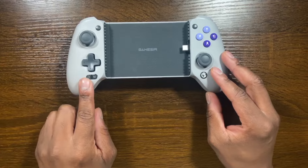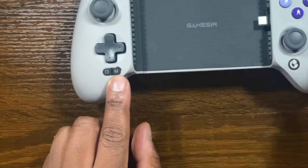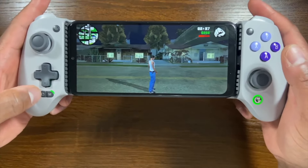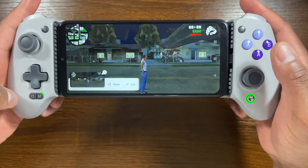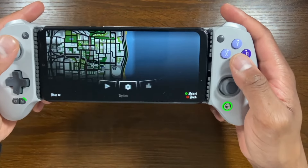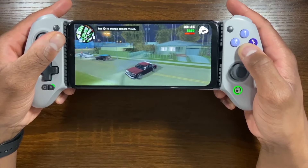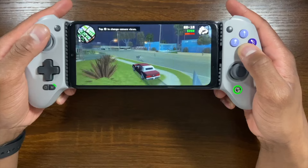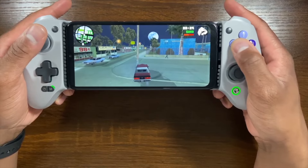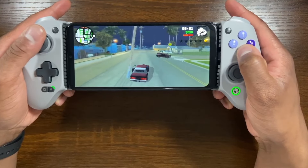There's also a small capture button right beside the function mode button. This allows you to take screenshots of whatever app or game you're in. I was unable to do recordings while pressing this button, which I thought was odd. Looking at the documentation, there's no mention of this button beyond it being a capture button — so the only function I got out of it was just a screenshot.